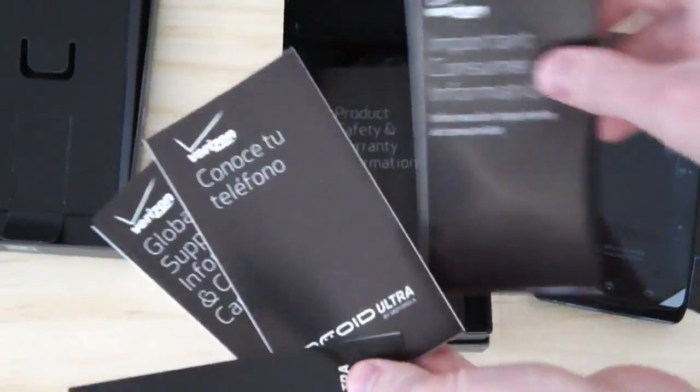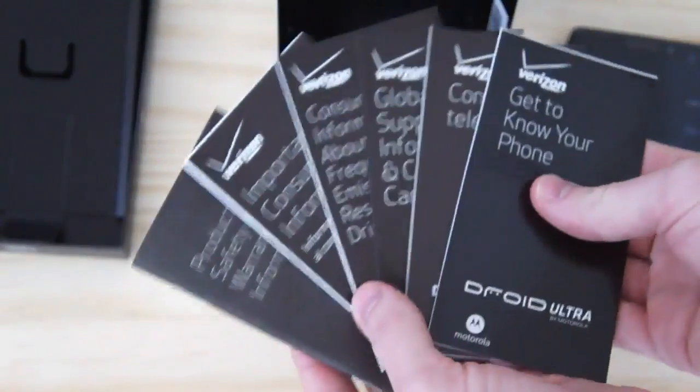We also have the obligatory manuals — looks like 30 or 40 in here apparently. Actually, just six, but still.